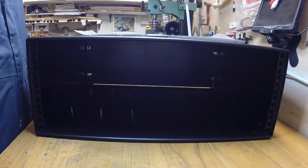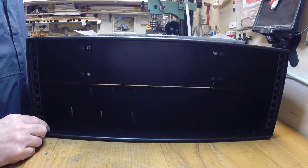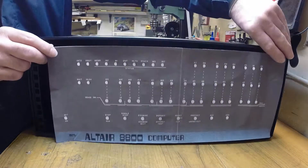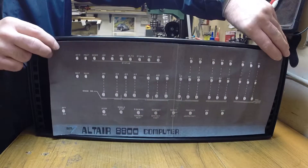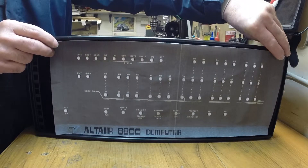It's about 50mm wider than the original Altair case, not quite as deep, and the height is about the same. If I hold up the printed front panel, it's not too bad. I'll have to stretch it a little bit each side to get it to fit, but I don't think it will look too bad.